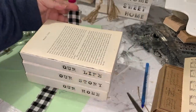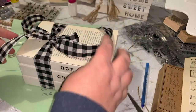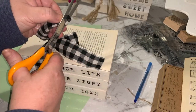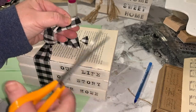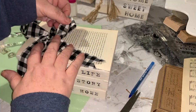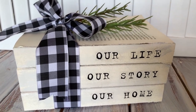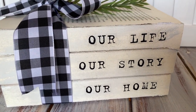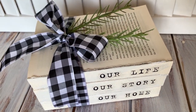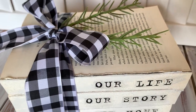To decorate this book stack, we're just going to use some buffalo check ribbon and tie it in a big bow right on the top. I'm just trimming the end of the ribbon here to give it that little pointy effect. And that's it — here is this book stack all finished. I did add a couple of pieces of greenery to the top just to give it a little bit of colour. Super, super easy. I think they look so cute sitting on a little shelf somewhere.